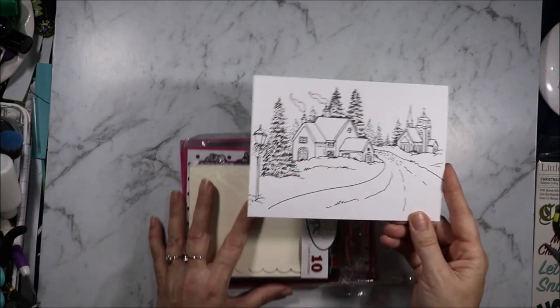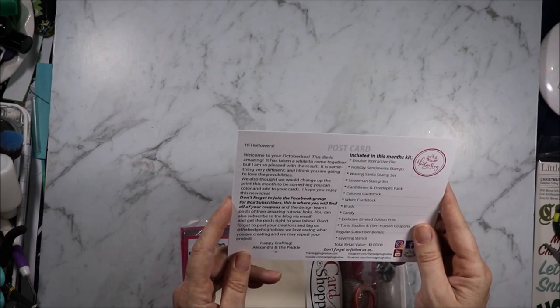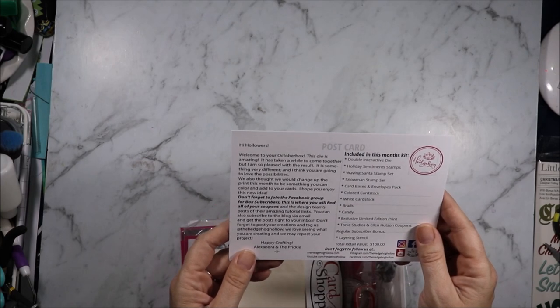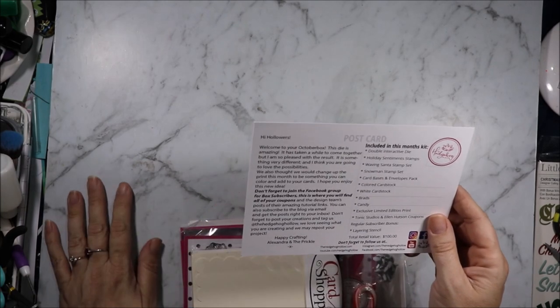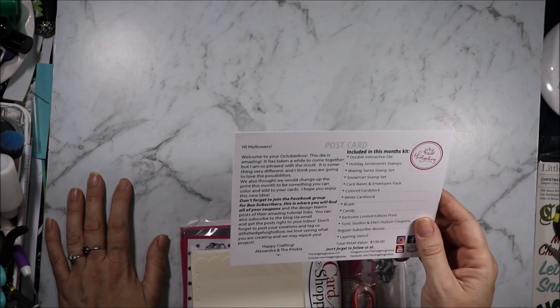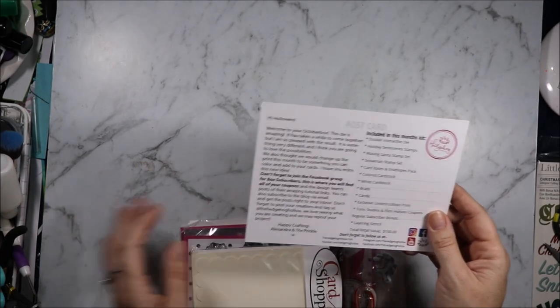This month's postcard looks like it's ready to colour in. Welcome to our October box. This die is amazing — it has taken a while to come together but I'm so pleased with the result. It is something very different and I think you're going to love the possibilities. We also thought we could change up the print this month to be something you can colour and add to your cards. Hope you enjoy this new idea. Happy crafting, Alexandra and the prickle.